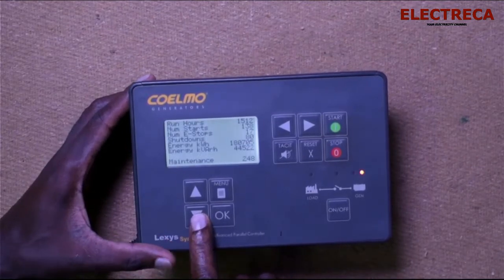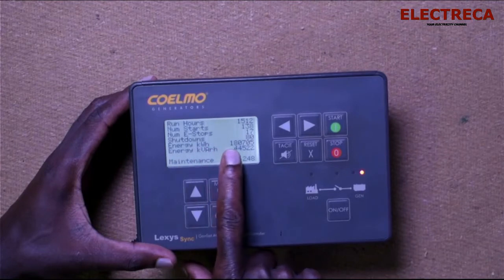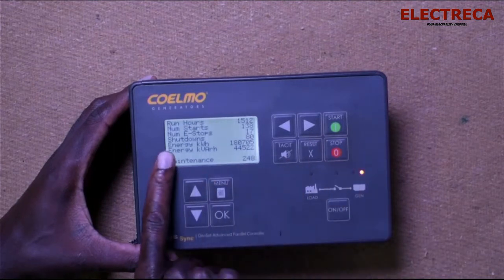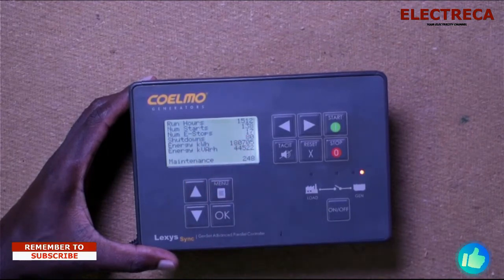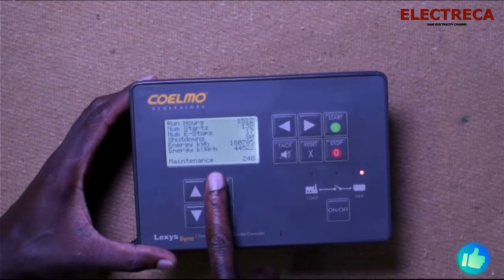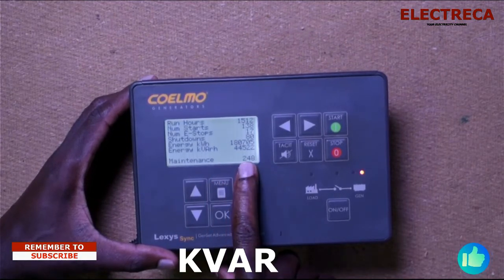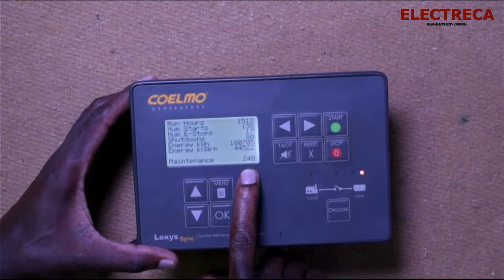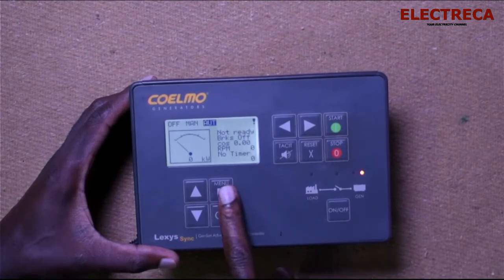Scrolling further, you can monitor running hours, number of starts, number of emergency stops, and number of shutdowns. Running hours counts the hours the engine runs both on load and no load. Energy in kilowatt-hours shows your true power consumed, and then reactive energy in kilowatt-hours shows the reactive power — the power not used, which is essentially waste.